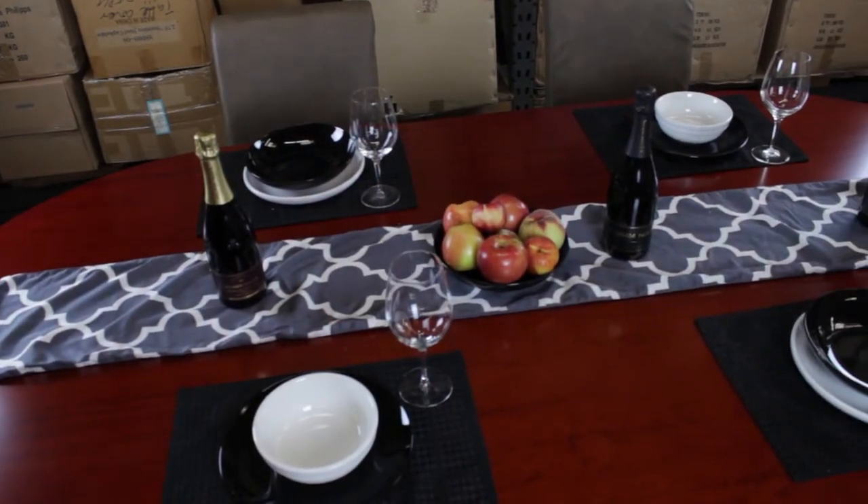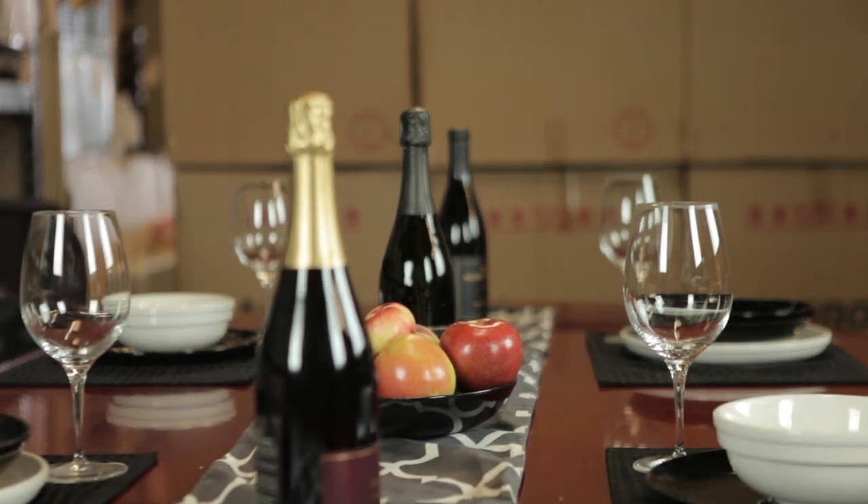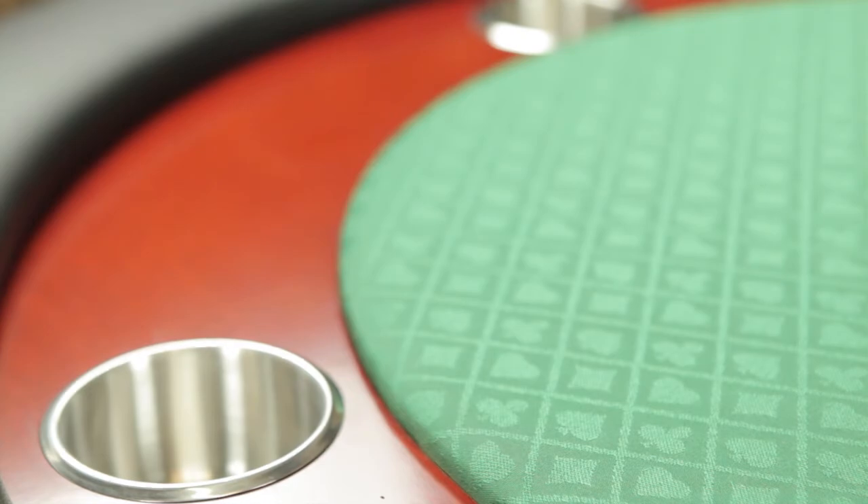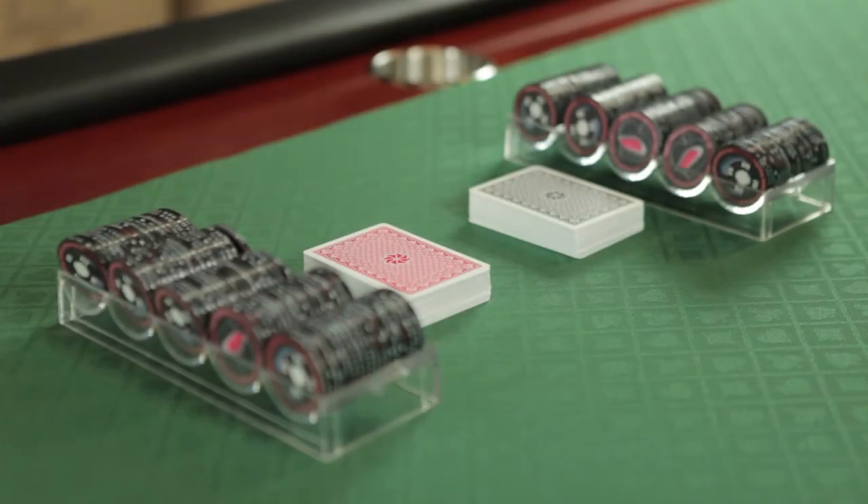With the dining top on, you can have a great meal. Afterwards, surprise your guests and open it up as a 10 player card table. So you have a nice little trick with this Rockwell Poker Table. It really resonates with a lot of customers and hopefully maybe it does with you.